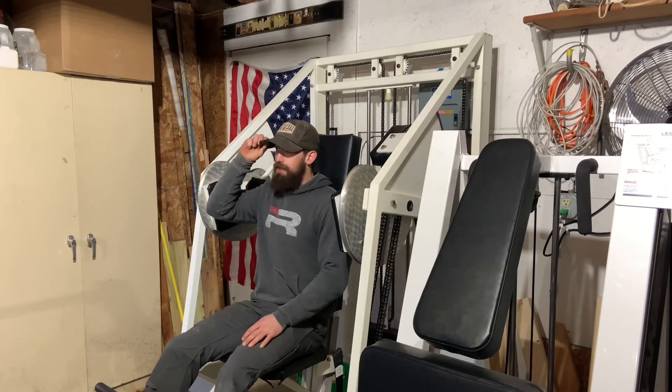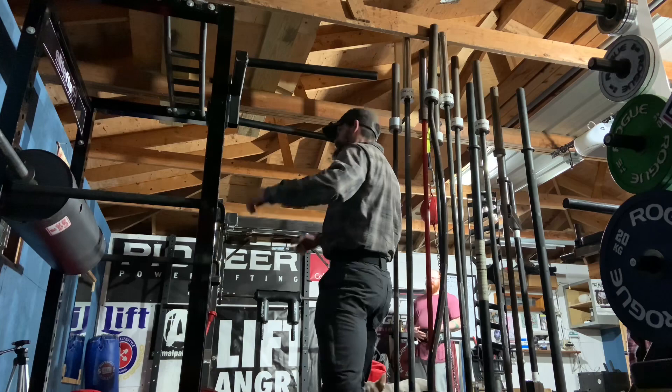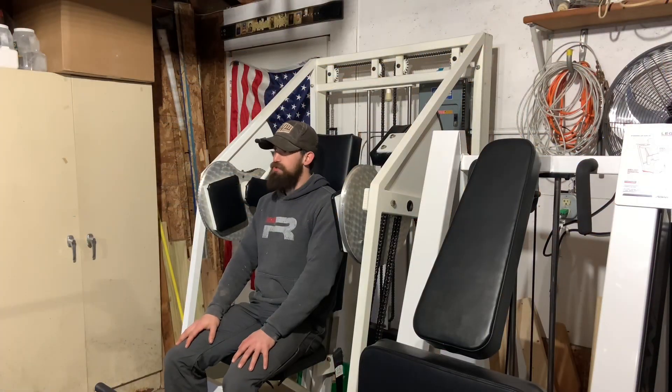Ladies and gentlemen, garage boys and girls, welcome to lower accessory day. We've got a full house tonight. The garage door is open. It's a beautiful day — 36 degrees and dropping.